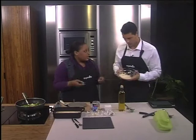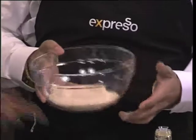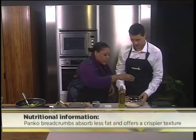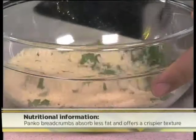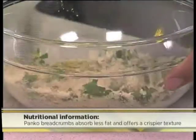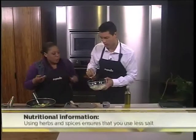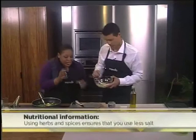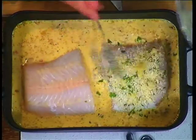Here we've got some panko breadcrumbs. They're a lot crispier, absorb less fat, and go very crispy when cooked in the oven — a great alternative to normal breadcrumbs. To that we add some fresh coriander, a little bit of salt, a little bit of pepper, and then just a smidge of oil to get it clumping together. Mix that together, then pile those crumbs on top of the fish. The higher you pile it, the more crispiness and appeal.